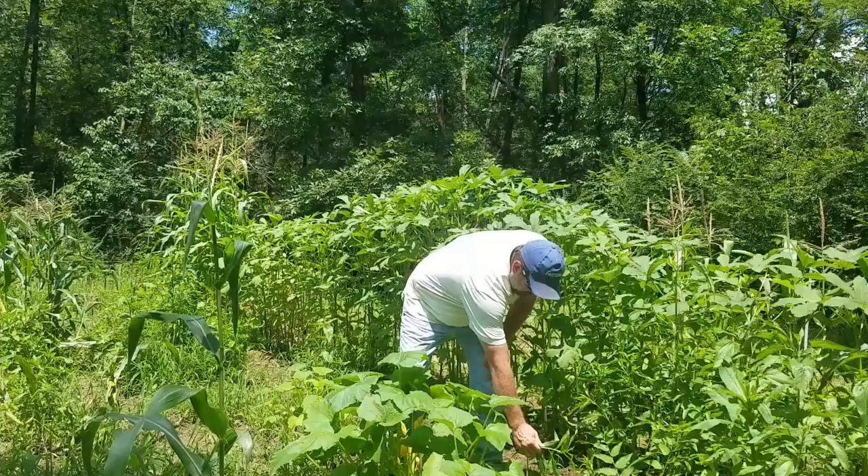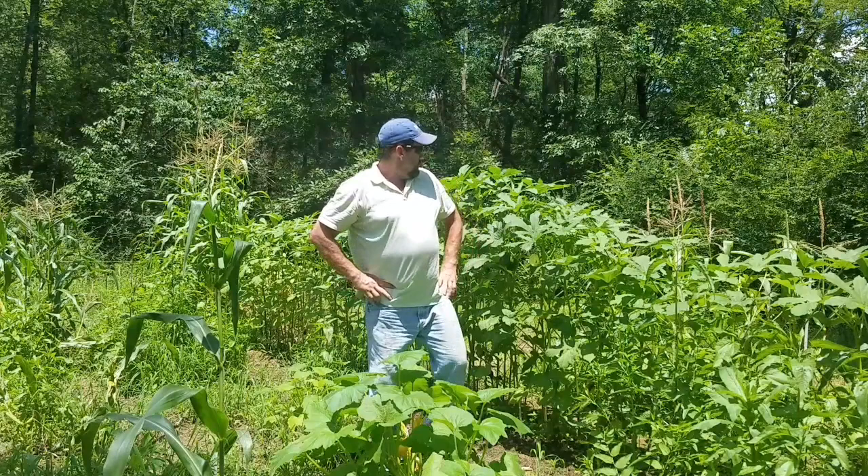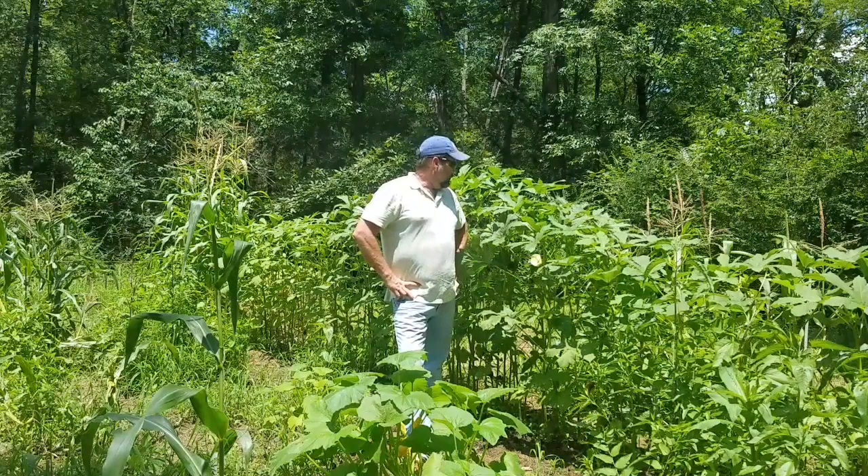These new plants aren't looking bad — full of blooms, a lot of male blooms right now with female blooms coming. We're going to get down here this evening and weed this area out. It rained again last night so we won't get to do too much, but as you can see behind me the okra sure is kicking up.